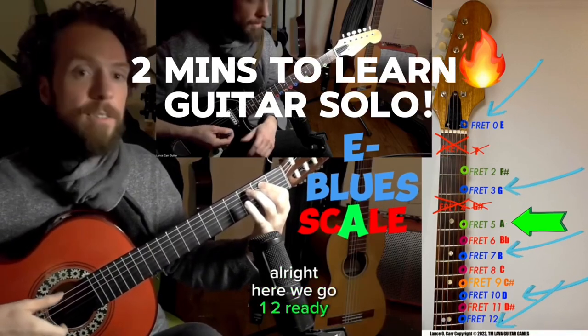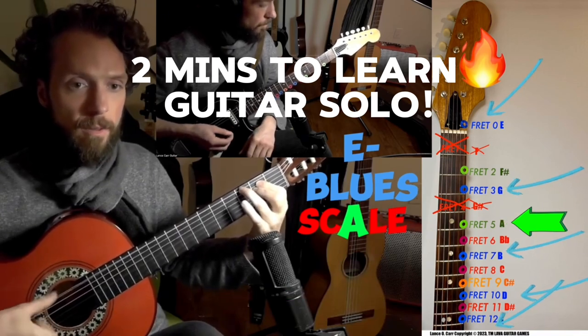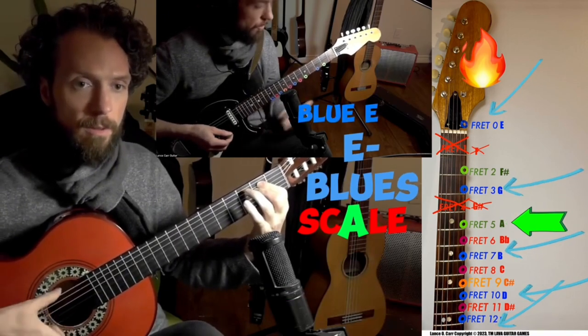Alright, here we go. One, two, ready, go. Alright, we're going to add some more notes this time.